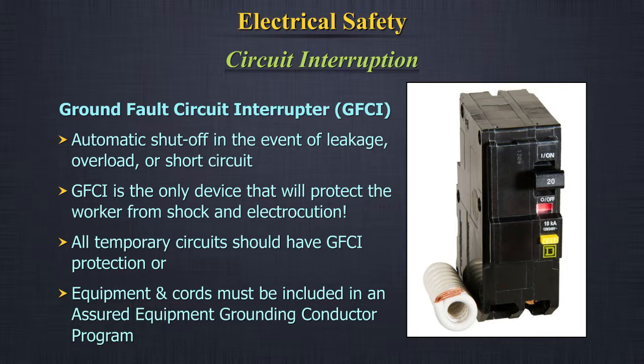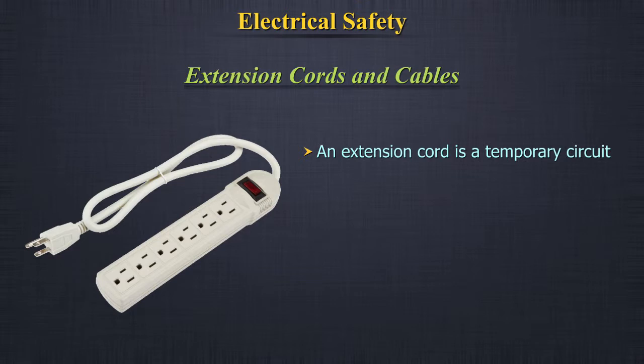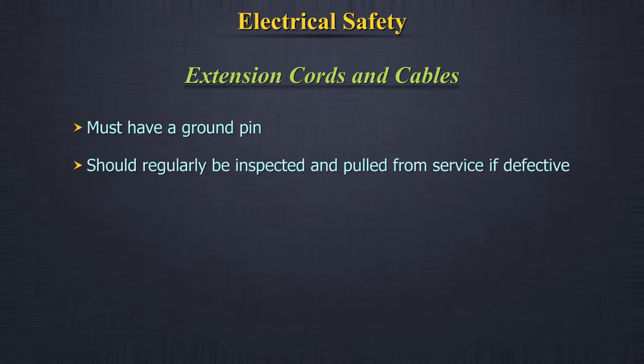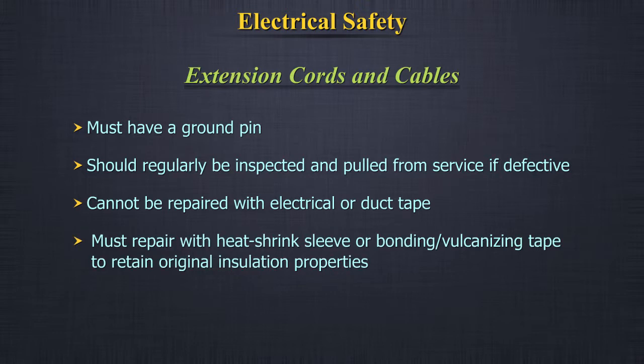All temporary circuits are required to have GFCI protection, or equipment and cords must be included in an assured equipment grounding conductor program. Extension cords and cables: an extension cord is a temporary circuit. It must be in good shape without splices. It cannot be secured with staples, nails, or bare wire. It must be protected from damage, must have a ground pin, and should regularly be inspected and pulled from service if defective. It cannot be repaired with electrical or duct tape — repairs must use heat shrink sleeve or bonding vulcanizing tape to retain original insulation properties.